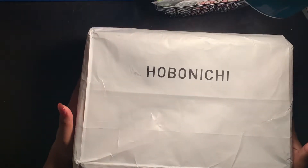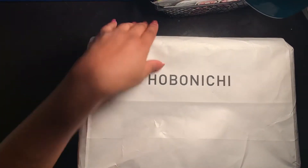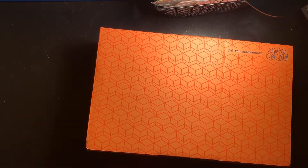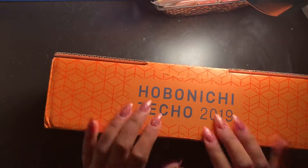So this is what arrived today that I'm very excited to unbox with you all — how exciting! This is the Hobonichi. I ordered it a few weeks ago and it just came in, and I'm so excited to share it with you all.